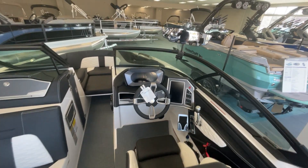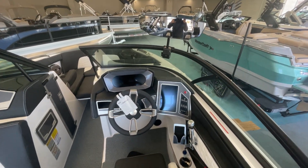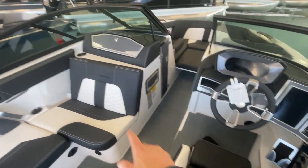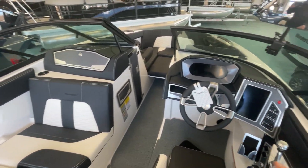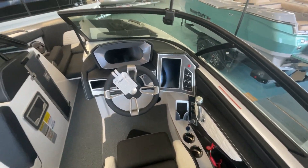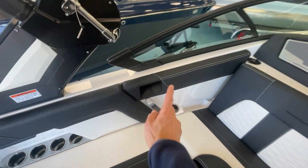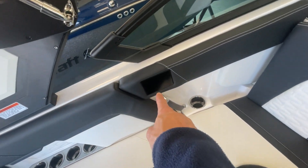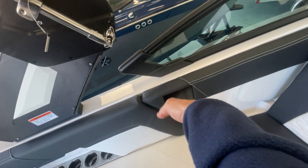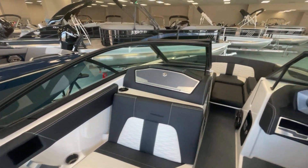This boat has advanced dual audio, so you have the dual screens with GPS and rear-facing camera, heated seats on this seat and the co-captain seat, heater vents and heater hoses. It's got the wireless phone charger. It's got the stereo observer display over here, so you can run everything from the passenger side of the boat — a super cool feature for 2022.